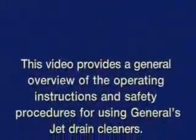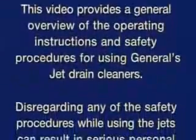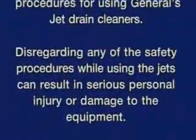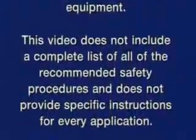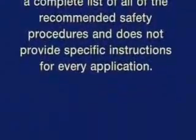This video provides a general overview of the operating instructions and safety procedures for using General's jet drain cleaners. Disregarding any of the safety procedures while using the jets can result in serious personal injury or damage to the equipment. This video does not include a complete list of all recommended safety procedures and does not provide specific instructions for every application.